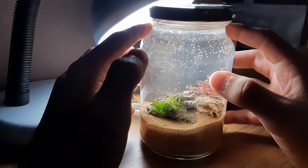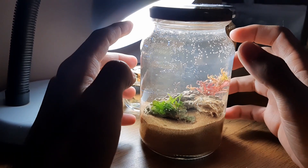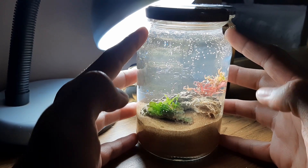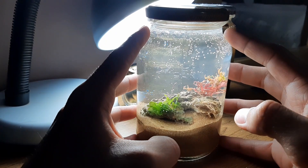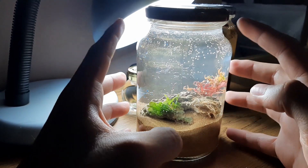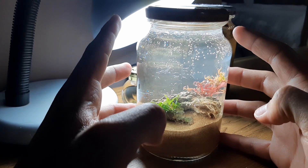Essa eu fiz com água salgada, porque era uma dúvida minha se ela se daria tão bem quanto a água doce em relação à vida dos animais e das plantas. Se você olha essa ecosfera por um segundo, você consegue perceber algumas coisas de cara. Primeira coisa, que ela ficou linda, ficou bonita demais. Segunda coisa, a quantidade de seres aqui dentro é muito inferior se comparado com uma ecosfera de água doce.